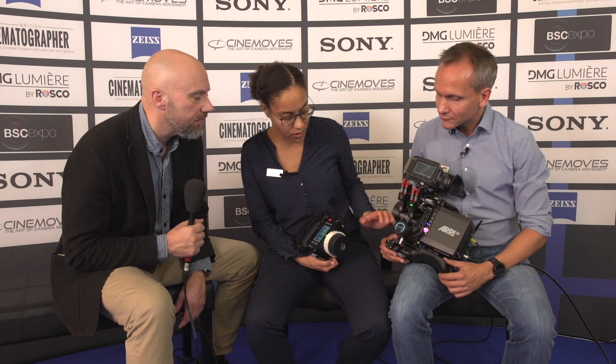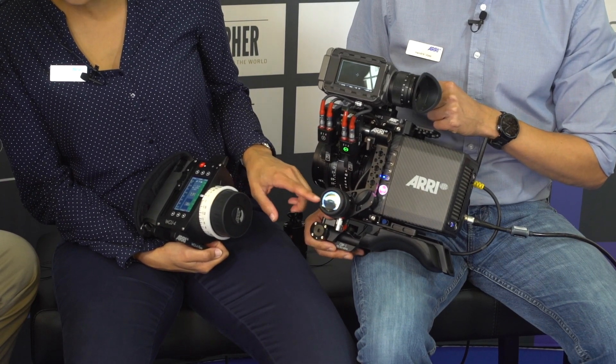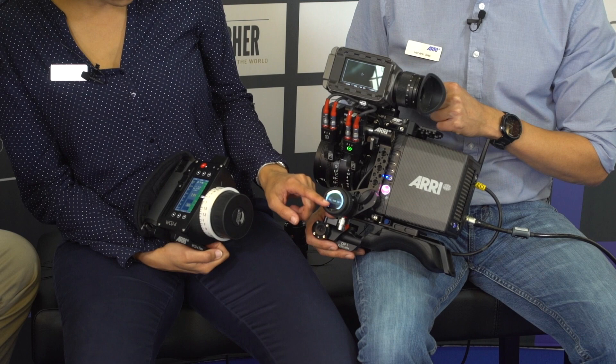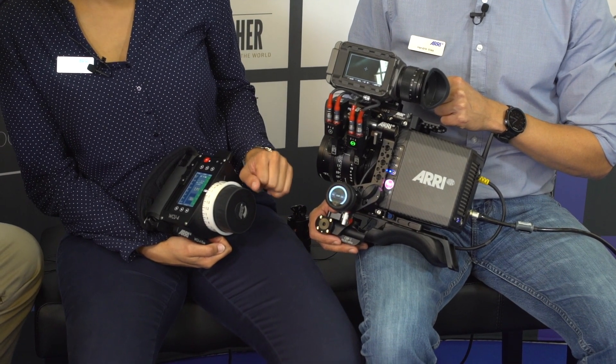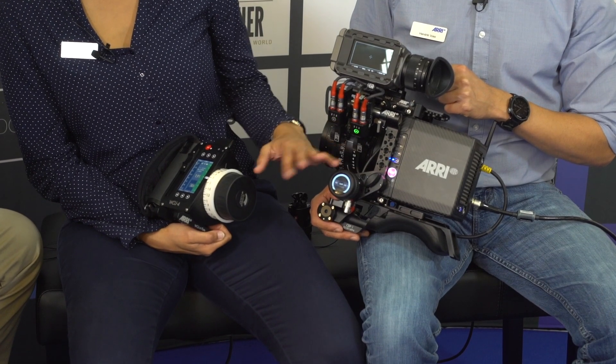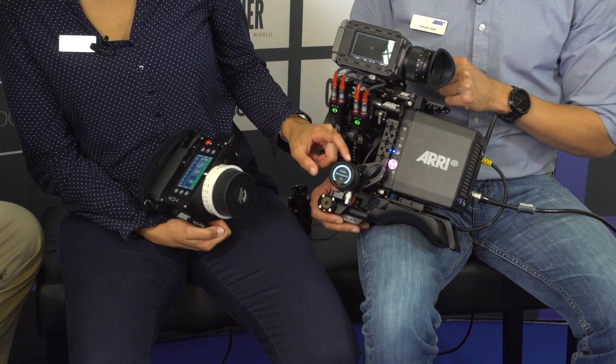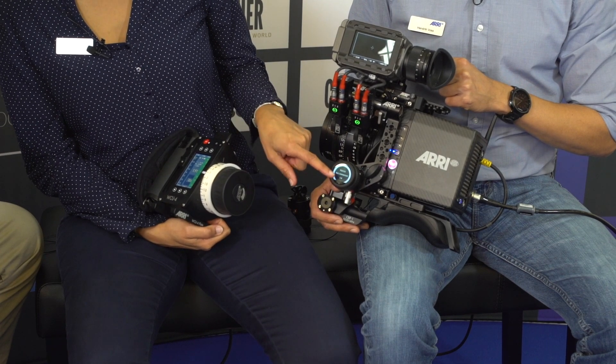But how does it work? So actually we have three user buttons and we assign the user buttons to different kinds of functions. The first user button toggles between focus and iris. The second one is the OVR, the override function, and the third one is a user button from the camera. But of course you can assign it however you like. So let's say you want to change the focus — you assign it before to focus.